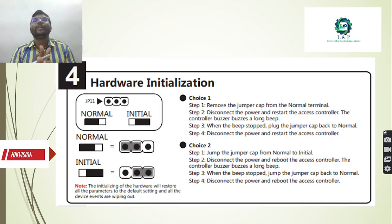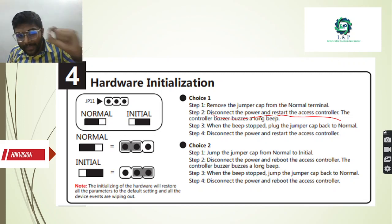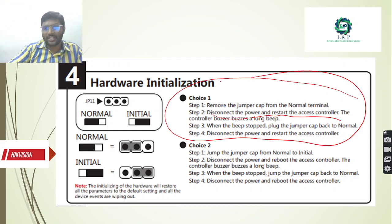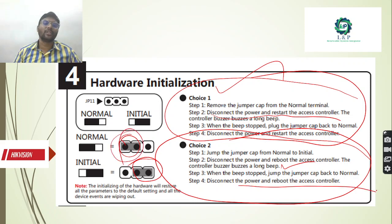Next, hardware installation. How can we do this? Hardware installation can be done in two different ways. The first method: remove the jumper from the normal terminal, disconnect the power, and restart the access controller so that the buzzer beeps for a long time. When the beep stops, plug the jumper back to the normal position, then disconnect the power and restart the access controller. The second method: remove the jumper, put it in the initial position, disconnect the power and reboot the access controller. The controller buzzer beeps for a long time; once the beep stops, put the jumper back to the normal position and disconnect the power and reboot the access controller so that the hardware gets initiated.